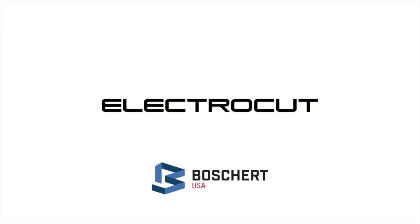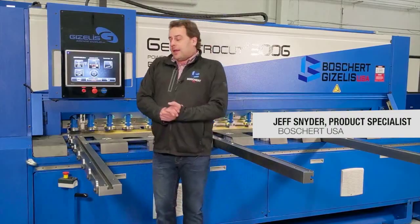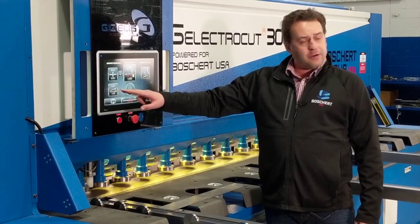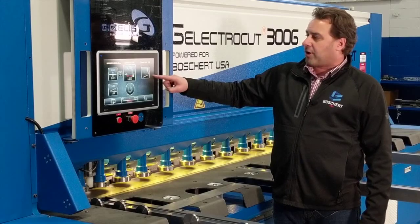Here we're taking a look at the Boschert Gazellas Electrocut 3006 full electric shear. The shear is operated by the control panel. Here we can enter our material thickness, see the corresponding rake angle, we have our back gauge position, and we have our sheet support options.